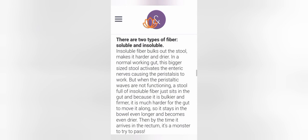Insoluble fiber bulks out the stool and makes it harder and drier. In a normal working gut, this bigger-sized stool activates the enteric nerves, causing peristalsis to work. But when the peristaltic waves are not functioning, a stool full of insoluble fiber just sits in the gut, and because it is bulkier and firmer it is much harder for the gut to move along. So it stays in the bowel even longer, becomes even drier, and by the time it arrives in the rectum it's a monster to try to pass.